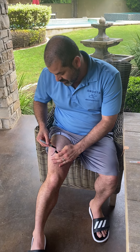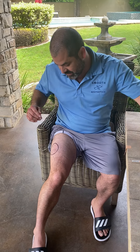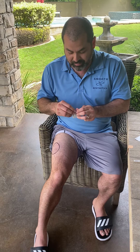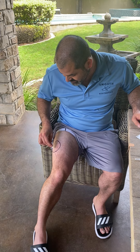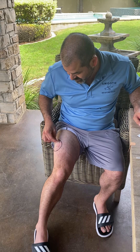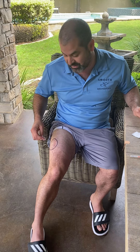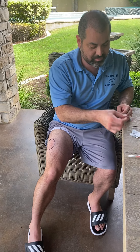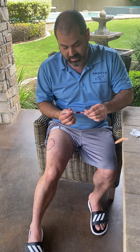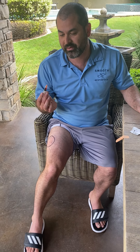For this demonstration, we're going to inject right here — I'll draw a big circle and inject into the middle part of it just so you can see. Step one is complete. Now you're going to clean the area. You do not need to mark yourself with a sharpie — that's just for the camera. Get your band-aid ready.